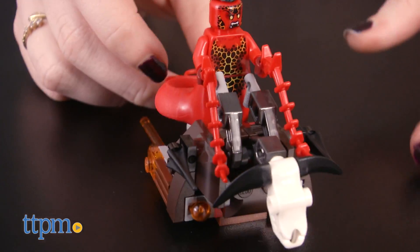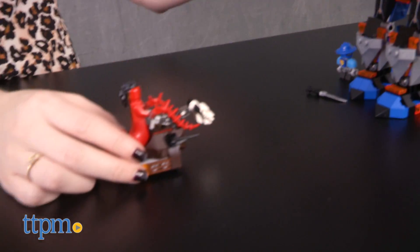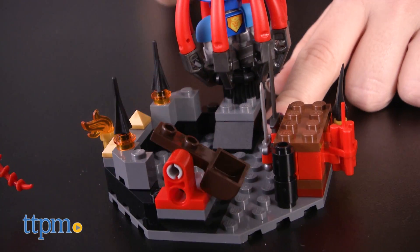Her lava fly comes with two translucent orange flick missile launchers — simply flick to launch her attack at the Black Knight Mech. Then send Whiperella running back to her lair, which features a prison with movable bars, catapults, and weapon holders.